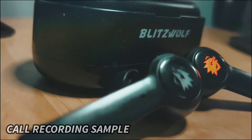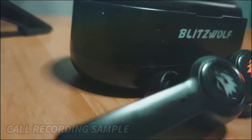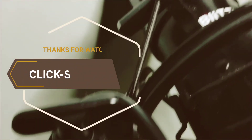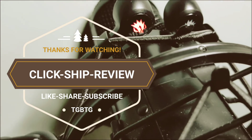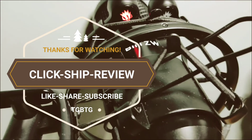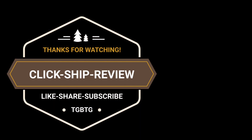Please like, share, and subscribe to our channel for more videos. Until the next Quick Review, goodbye — we'll see you next time.